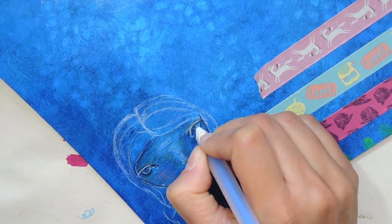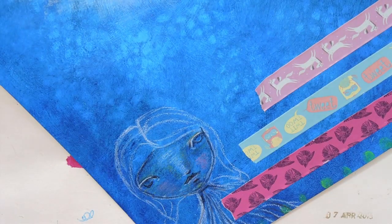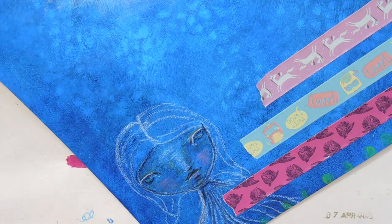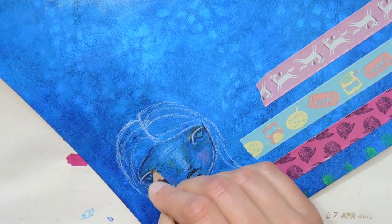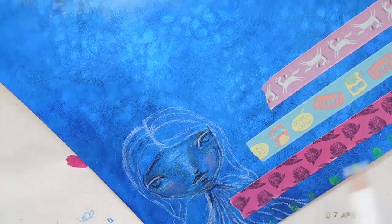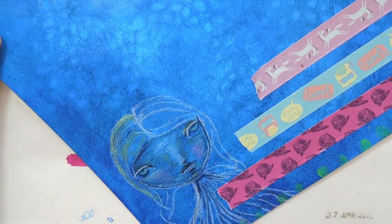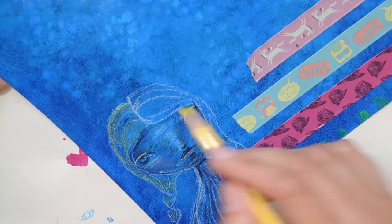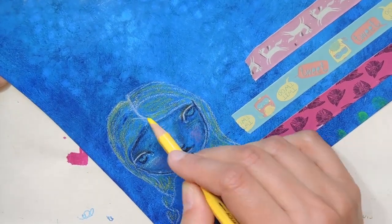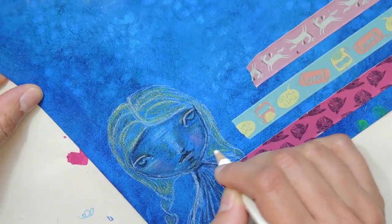I'm using a gel pen for the details in the eyes, and then later I use a black paint pen for the pupils and a white paint pen for the highlights. I'm giving this a real ethereal quality by using the unactivated pencil — you really see the blue background through it. It's almost as if she's there, but she's not there. She's already partly gone. Maybe it felt a little bit sad thinking about this quote.